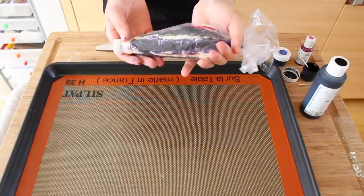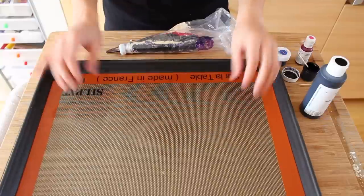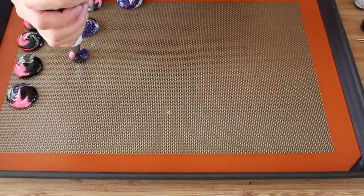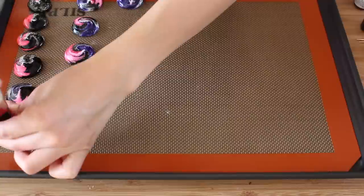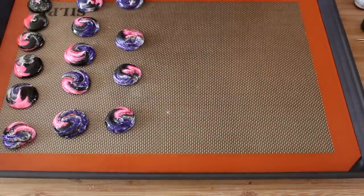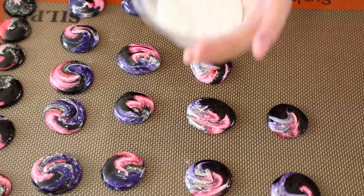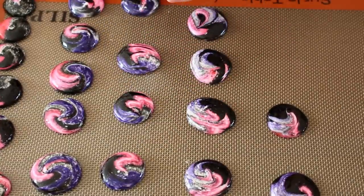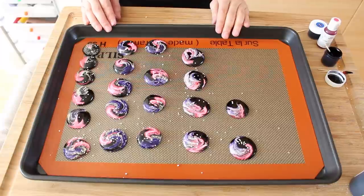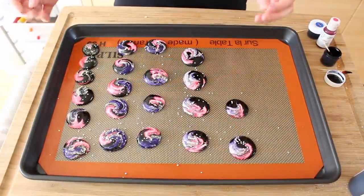Once you have your batter in a bag, you're just going to pipe it out onto a sheet pan. I'm using this non-slip pad, but you can also use parchment paper. When you're done piping it, you're going to get your little beads and just sprinkle them on top of the macarons. Then you're just going to give it two taps on each side and then let it sit for 30 minutes to form a skin.